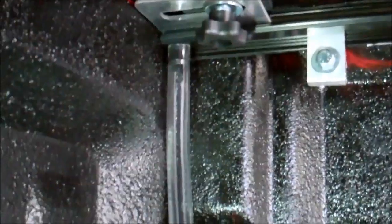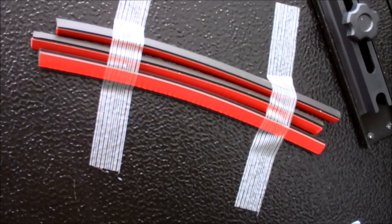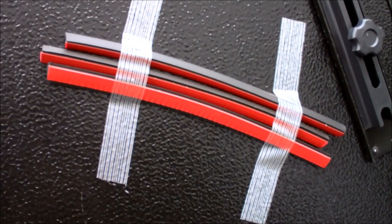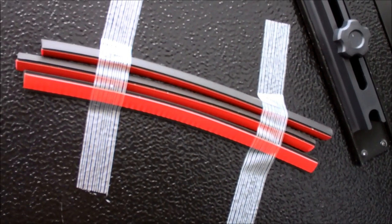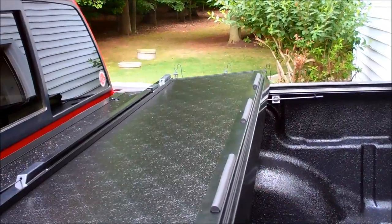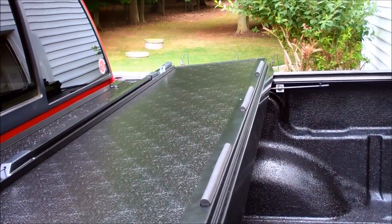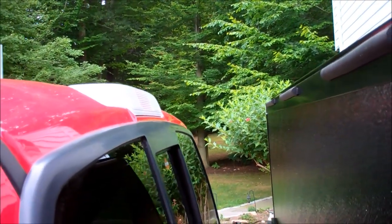There's one of the drain hoses — inspected by Jose, thanks Jose. These rubber bumpers are peel-and-stick and they're for the back of the cover, so that it protects the back of your cab when it's in the up position. You can see where I positioned the bumpers and how they'll protect the back of your cab.